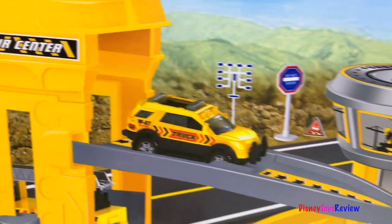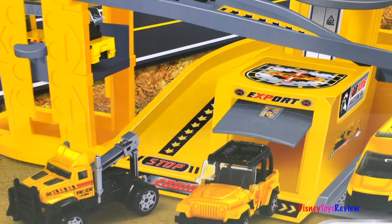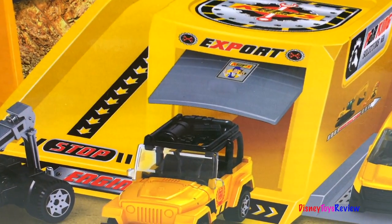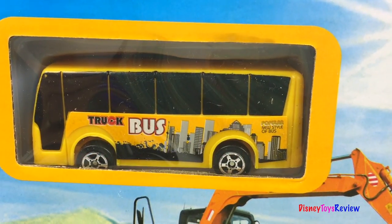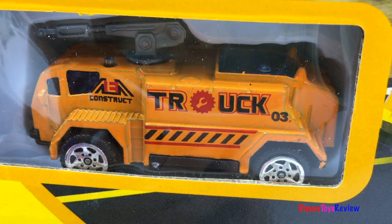Next we have this engineering construction base. It's got a super ramp on it. That looks like lots of fun. Oh, the door even opens. There's a bus, there's a jeep, and a construction vehicle.